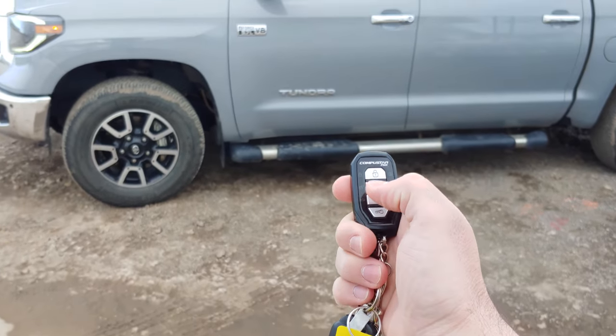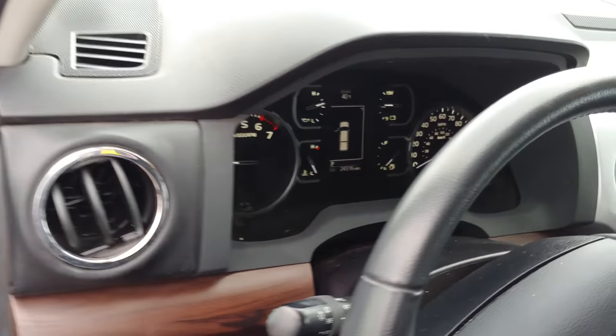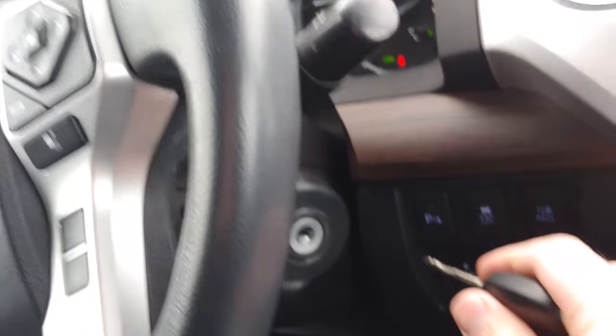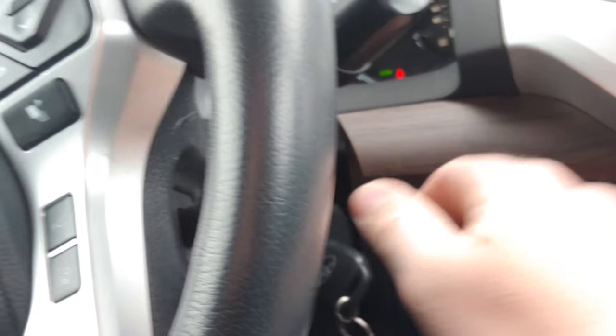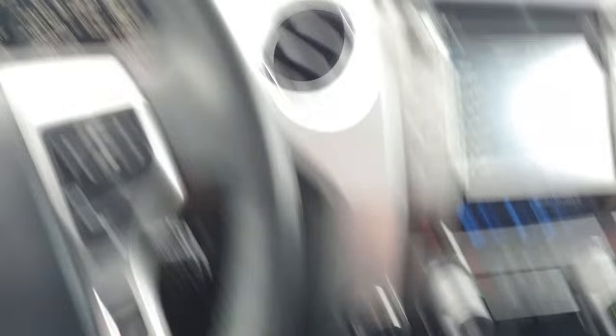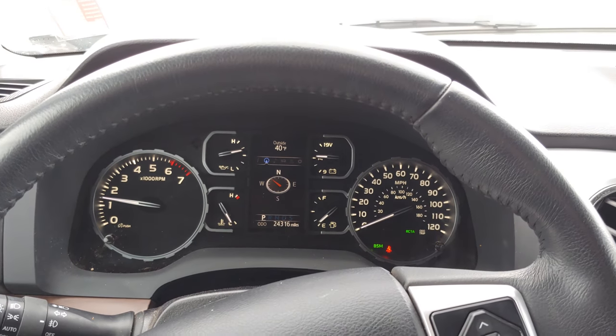From there you walk up, unlock the vehicle, get in, close the door, put the key in the ignition, turn it to the on position, and then you're going to want to hit the brake. Now we're in takeover so we can drive the vehicle, put it back in park, things like that.